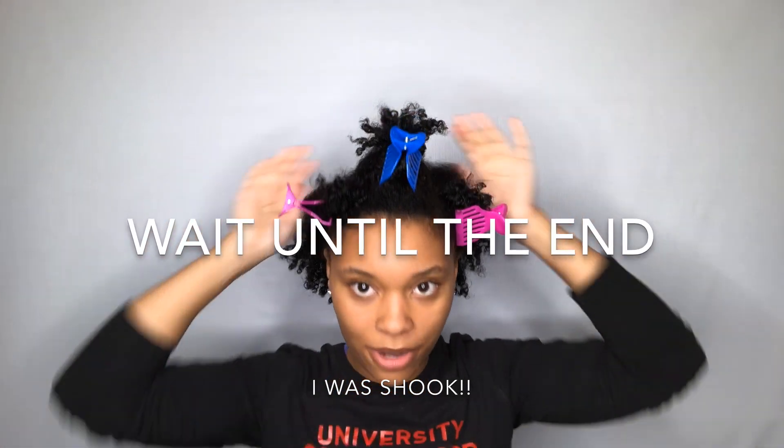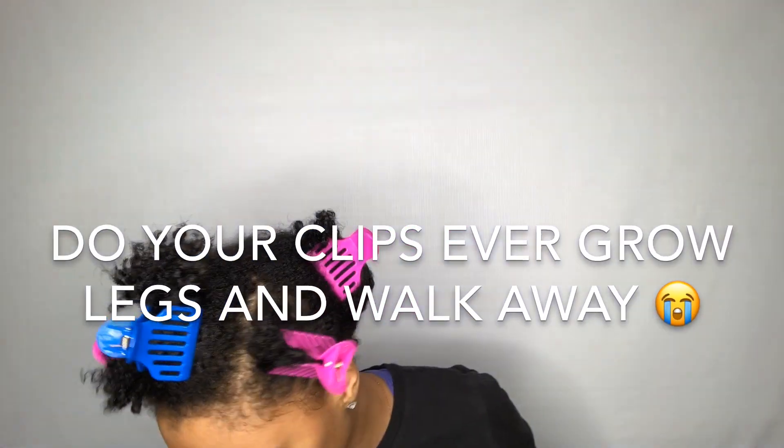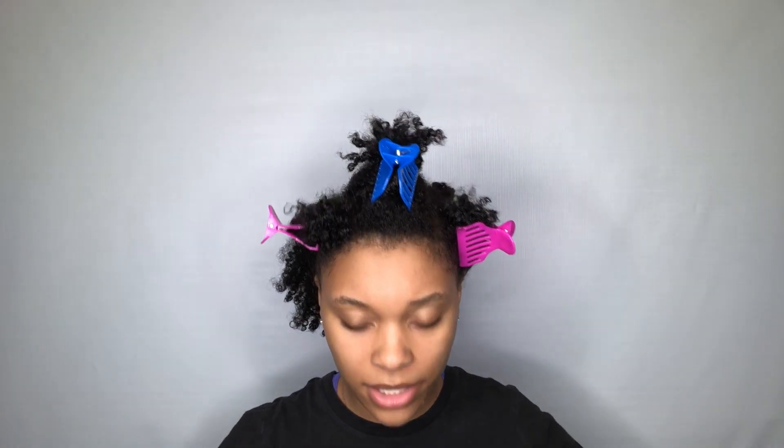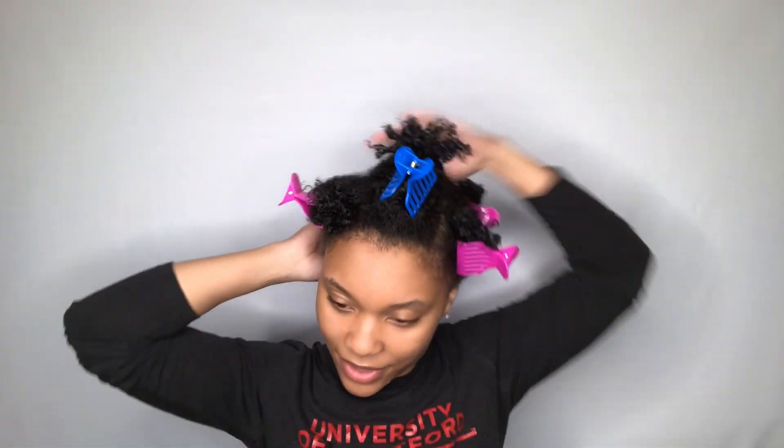I know my hair looks really curly already now, but I can guarantee you it's probably not going to look that curly. Like I said, I twisted my hair — my hair normally does not look like that when I come out of the shower. My face is breaking out. I had Starbucks — that's my excuse. I had Starbucks and never again. That's all I got to say.